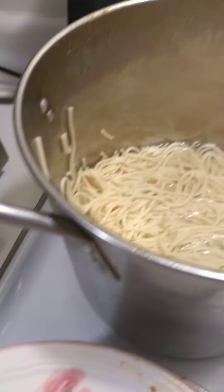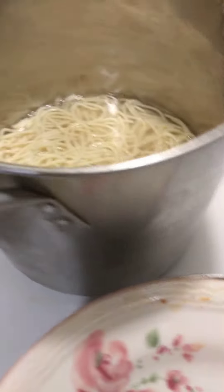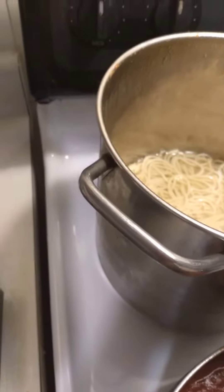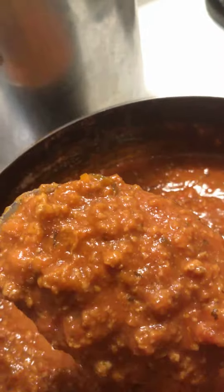Okay, day three, everything is pretty much finished here. I'm just going to show you how I combine both of the sauces and the spaghetti. This is how it looks now with the beef and turkey and all the sauces combined — this is the spaghetti sauce.